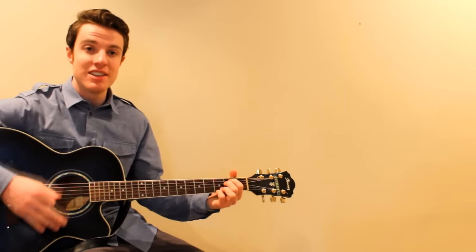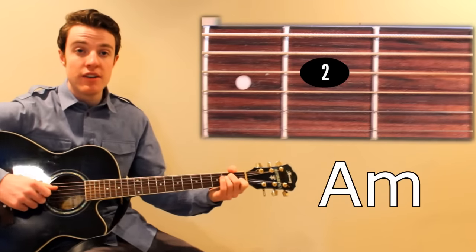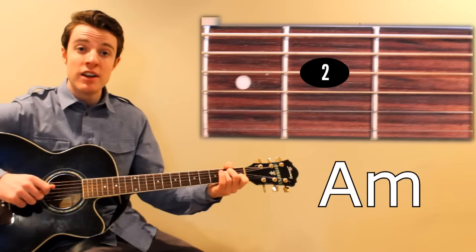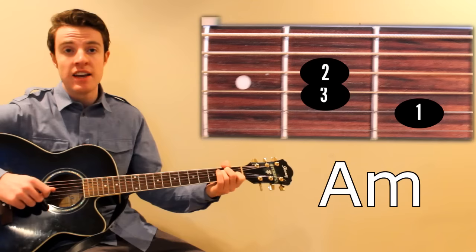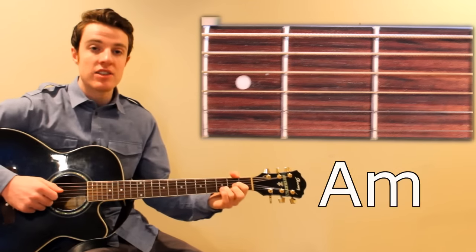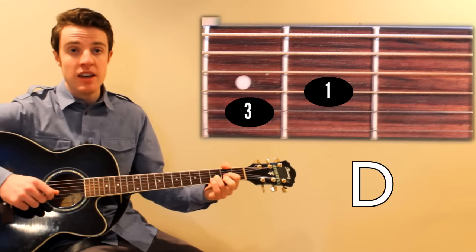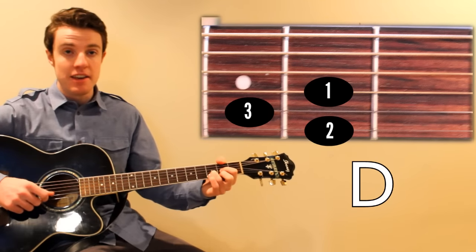And those are the chords for the whole song, except for the bridge that leads to the chorus. The way you play that is middle finger on the 2nd fret of D, ring on the 2nd fret of G, ring on the 3rd of B, and middle on the 2nd of high E.